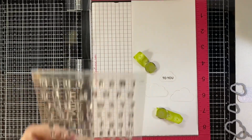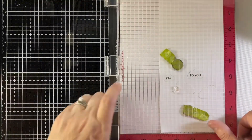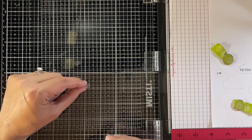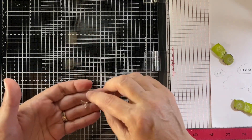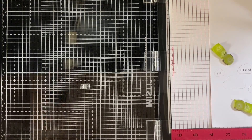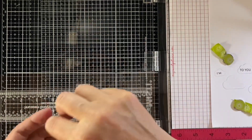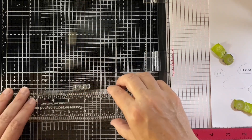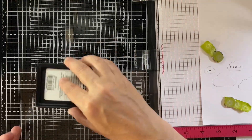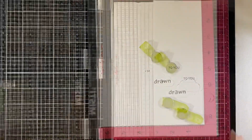Now I'm going to use Harold's ABCs to spell out the word 'drawn.' I like to line up the letters by putting the first letter down where I want it, picking it up on the door of the Misti, and then adding the other letters right on the door because it's a flat surface. It helps even more when I get out my ruler and butt the letters up to it to make sure they're going straight across. The Lawn Fawn ruler is about an eighth of an inch thick, so it has a shelf for the letters to sit on. I'll ink it up and stamp it down — there's the word 'drawn,' and then the word 'like,' done the same way.